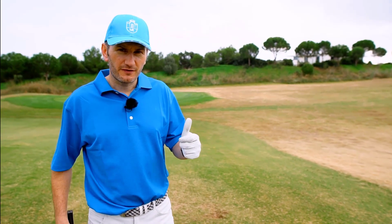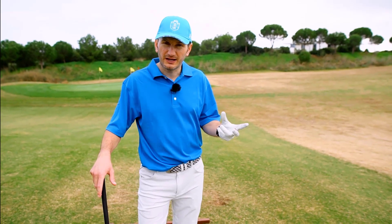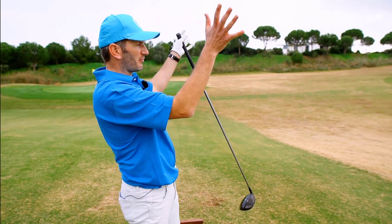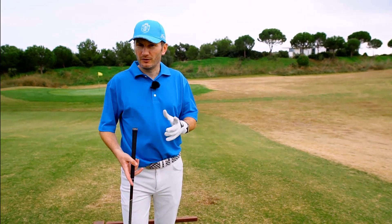If you find that with the driver you are either miss-striking it — so topping it or getting underneath it — or you've got this kind of massive spray pattern, then this is an exercise well worth doing on the driving range.